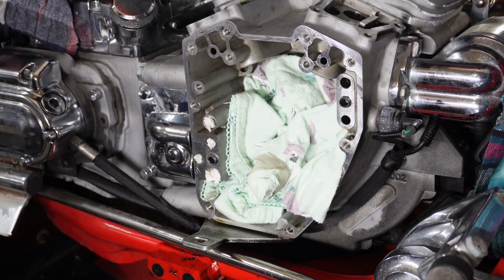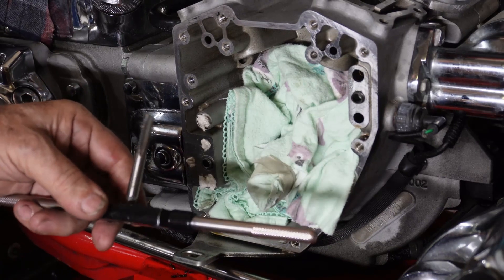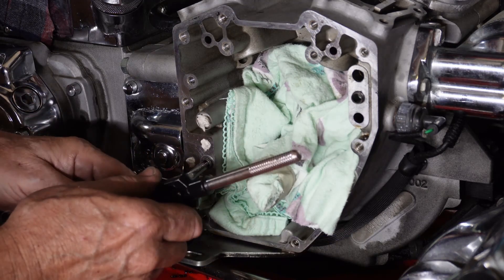We're going to see what we can do to get that out without ruining it, to enable us to tap in there, put a helicoil in, and put our insert back in. This hopefully gets you out of a pinch. So what we're going to do is take a 5/16 coarse tap and start it into the hole and see if it will bite.